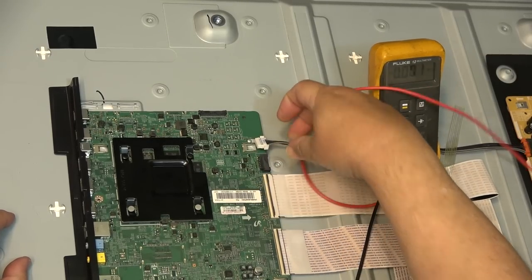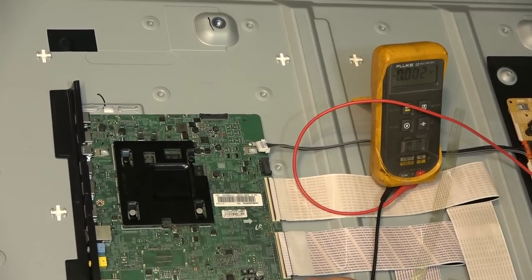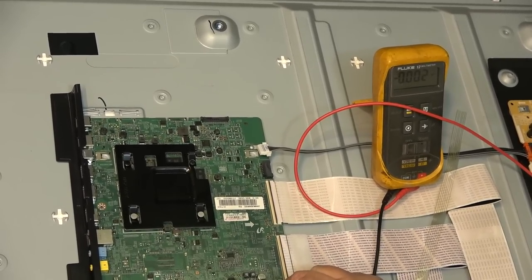I'm going to remove the board and check the heat sink.